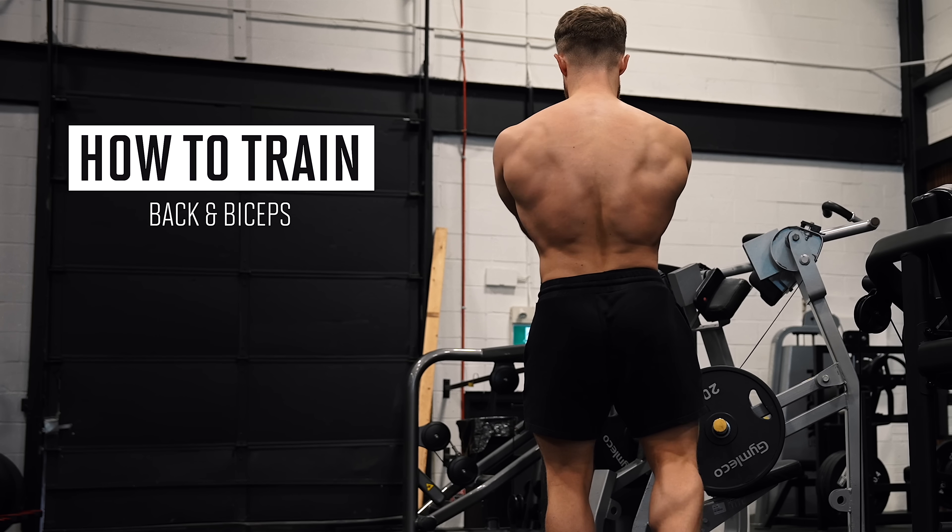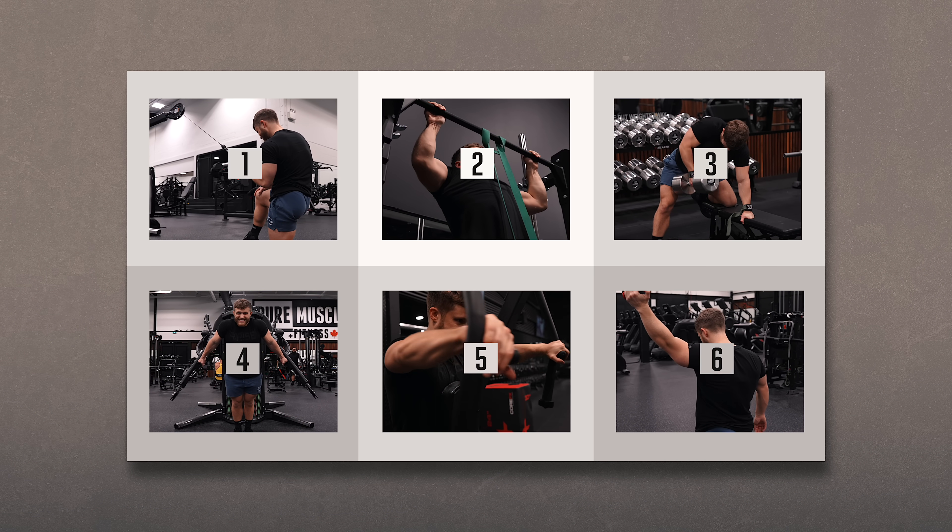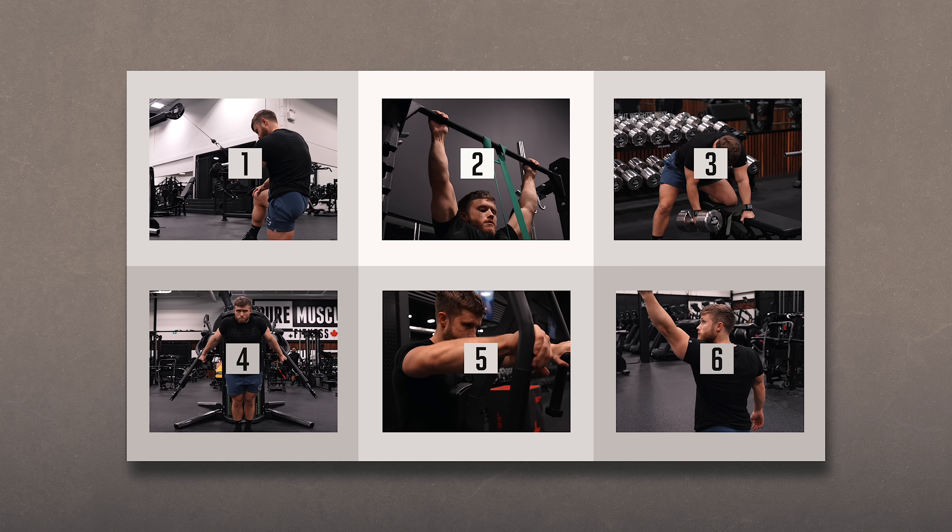What's going on guys? In this video, I'm going to be taking you through six exercises that target the back and biceps that you can put together into a complete pull workout, or you can pick and choose the movements you'd like to add to your own training split.